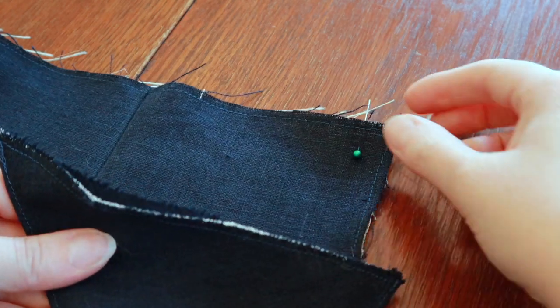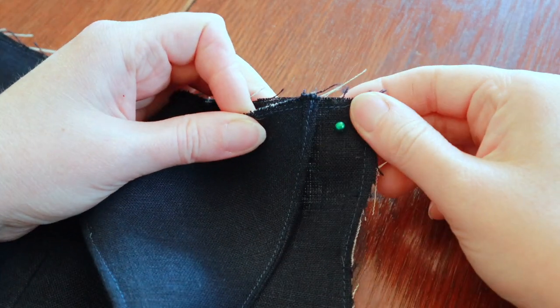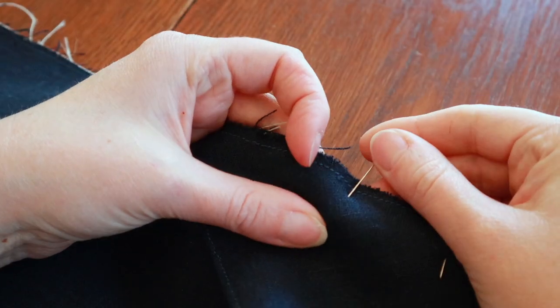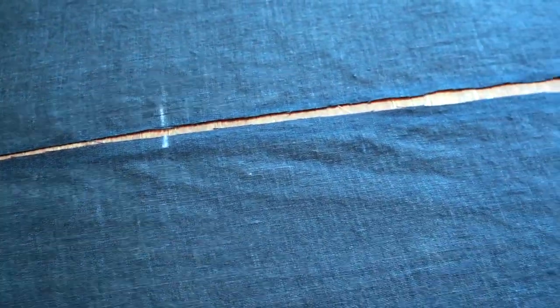We're going to attach the straps to the top of the outer waistband now, starting at this mark, pinning across the top and then stitching it down. Now it's time to start assembling the skirt. These are the two back panels. The white marks there are where I need to stop sewing because the zipper is going to go in the upper part. So we're going to get this pinned together and stitched up.